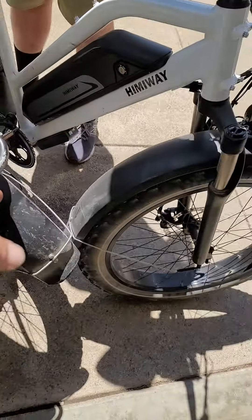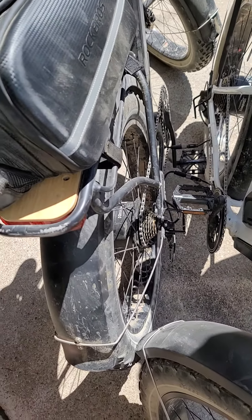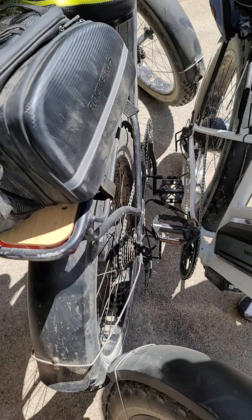The new motor we installed failed at roughly five miles. So here's your evidence. I need a new motor — please send me a new motor as soon as possible. Thank you.